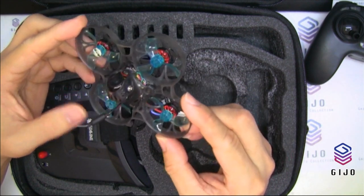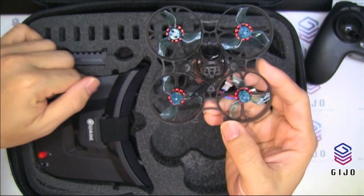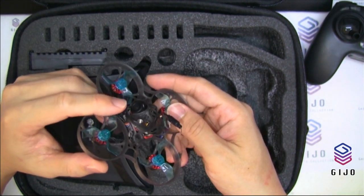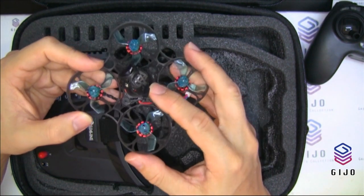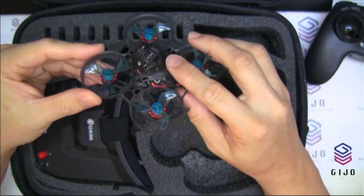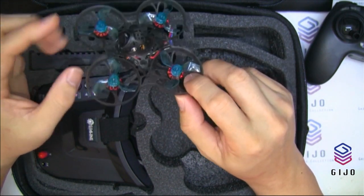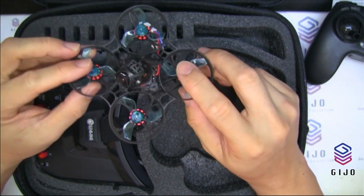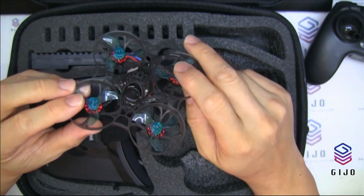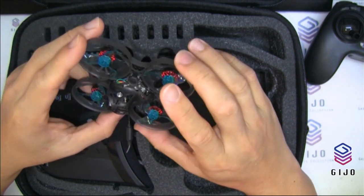It also has RSSI and voltage — you can see the OSD and current from your goggles. You can adjust the camera angle as well. The VTX is switchable from 25 milliwatts to 200 milliwatts, which means this can fly more than 100 meters without disturbance to the video feed. It's compatible with 1S or 2S battery.